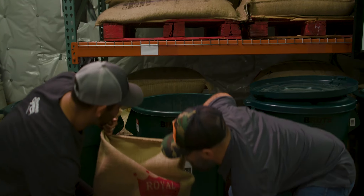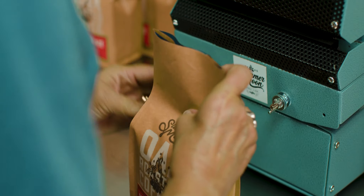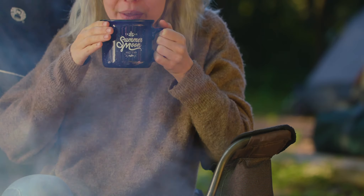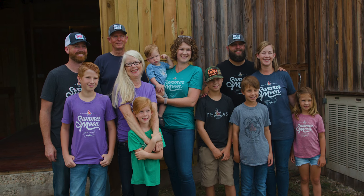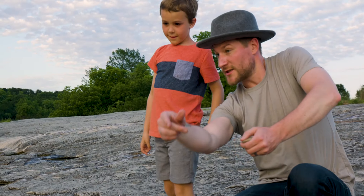For the better part of two decades, we've been committed to our craft of making small, hand-roasted batches of the finest beans over seasoned Texas oak. It's a labor of love spanning two generations, and we're not stopping anytime soon.